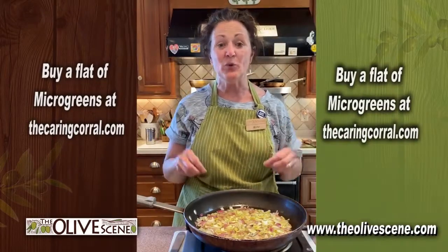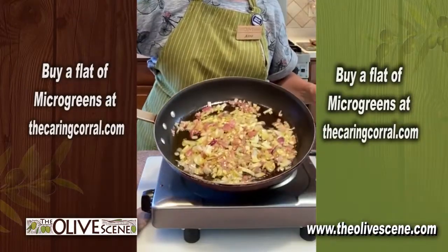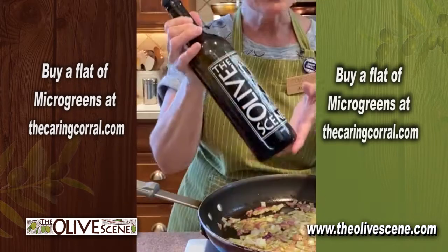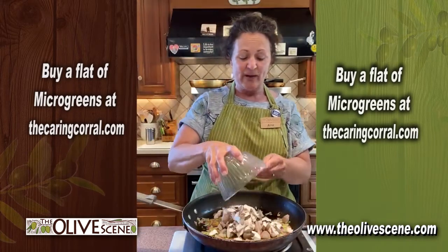We are going to make a very quick and delicious savory egg square. I have half of a chopped red onion and I'm using our Chattui extra virgin olive oil. Four ounces of chopped mushrooms.